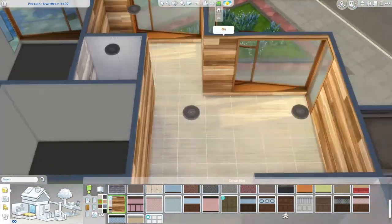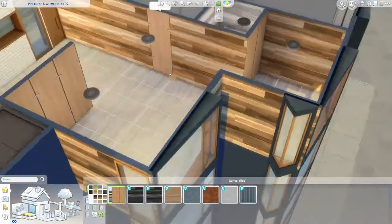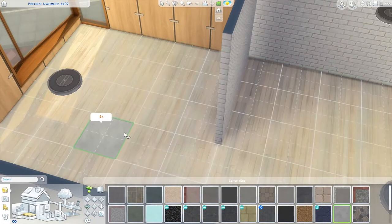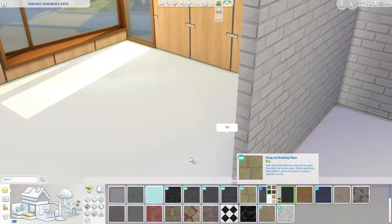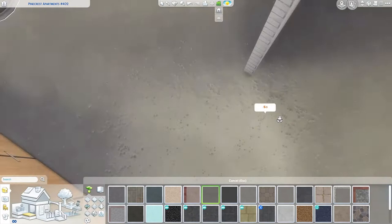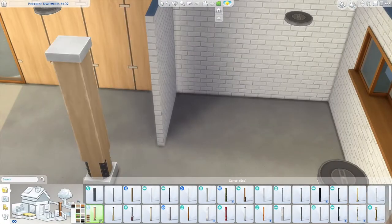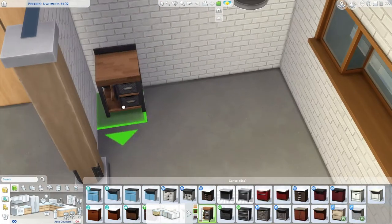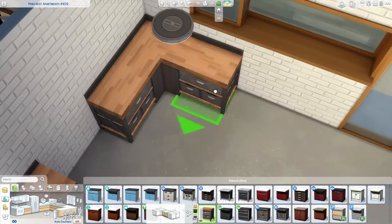This is one of the apartments included in the new Eco Lifestyle expansion pack. I am going for a more industrial pine wood kind of style for this apartment. I feel like it really ends up being more eco-friendly than industrial, but the kitchen is more so the only industrial bit of this apartment. I wanted to do something along the industrial line just because every build I've done so far has been eco-friendly.